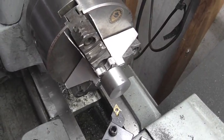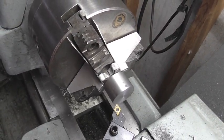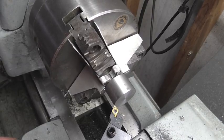I'm going to continue to work with this DCMT insert in this Banggood right-hand turning tool, and the compound's at 60.